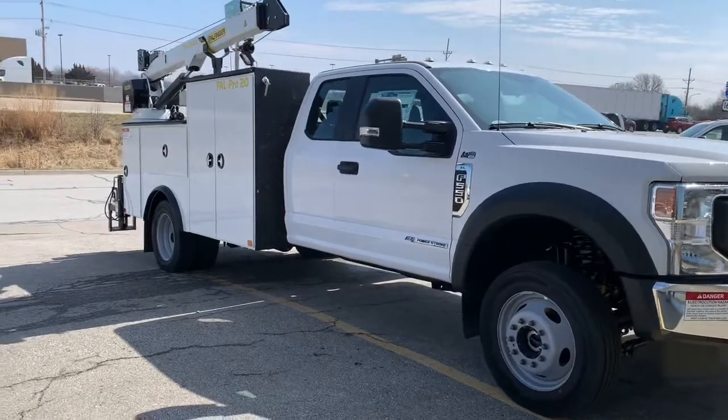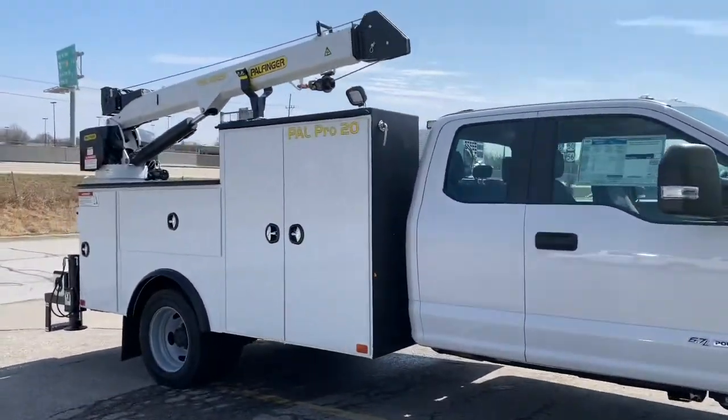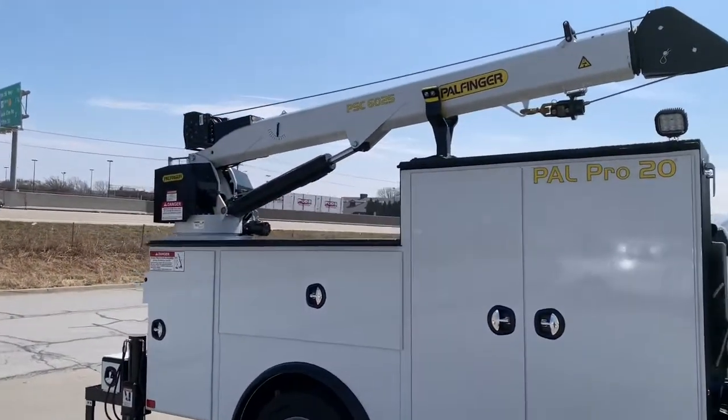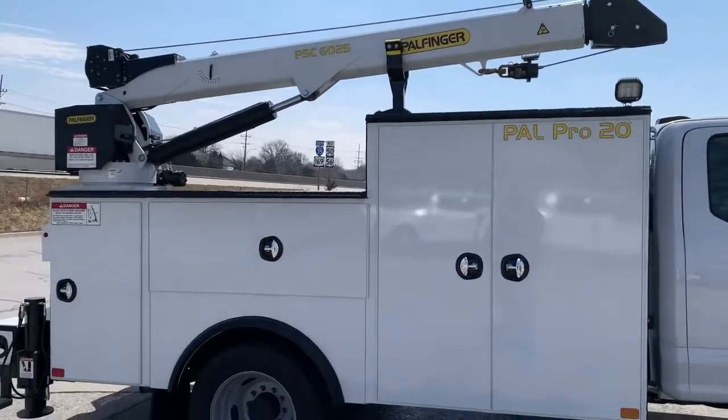Check this out. This is a new F-550 crane truck. We put it on a super cab 550, four-wheel drive. It's the PAL Pro 20 body with a PSC 60-25 — a 6,000 pound crane with a 25 foot boom.